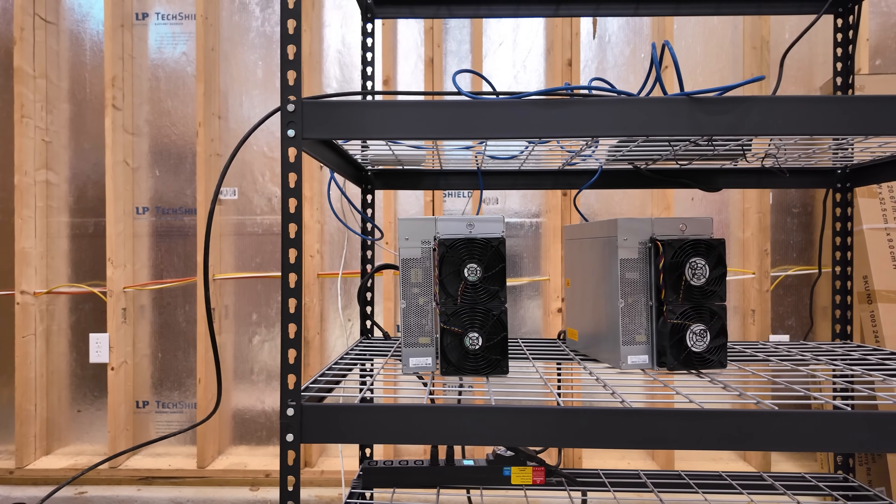I'm gonna give you the good, bad, the ugly, the specs, and the real world mining profitability on this little guy. As you notice, it's small. I'm gonna get behind the computer here in a second, so again, I apologize for the noise, but I can't turn these off right now.